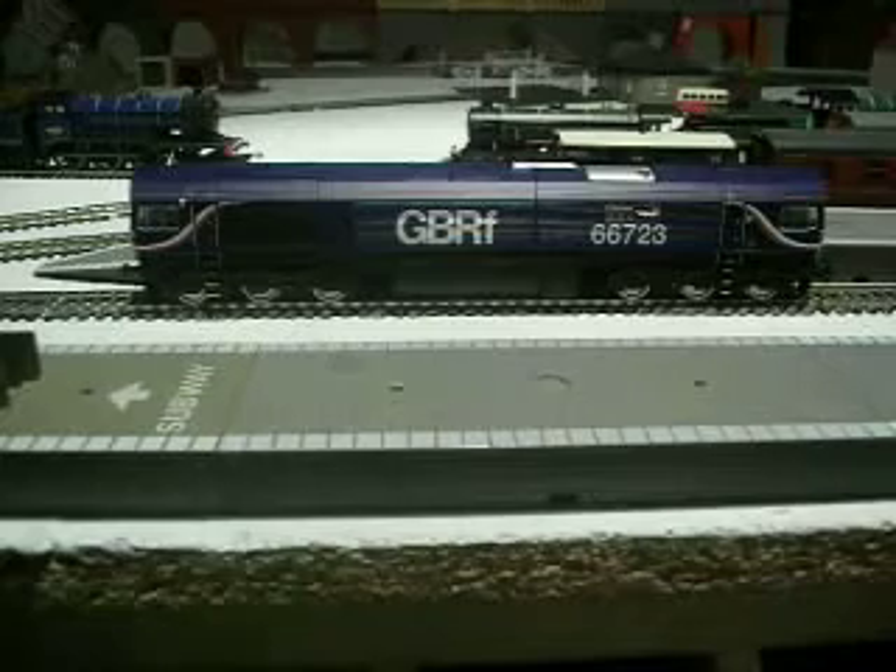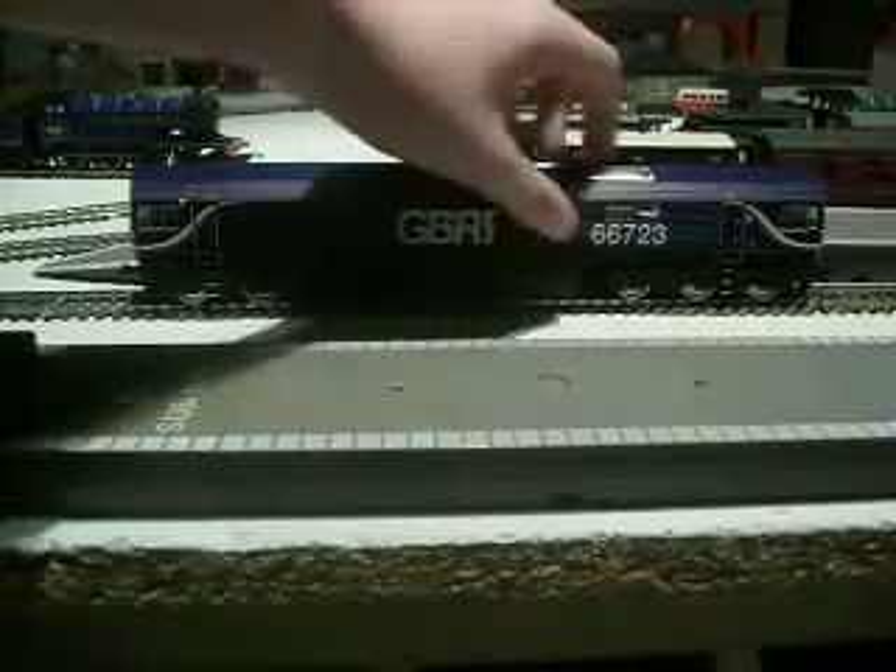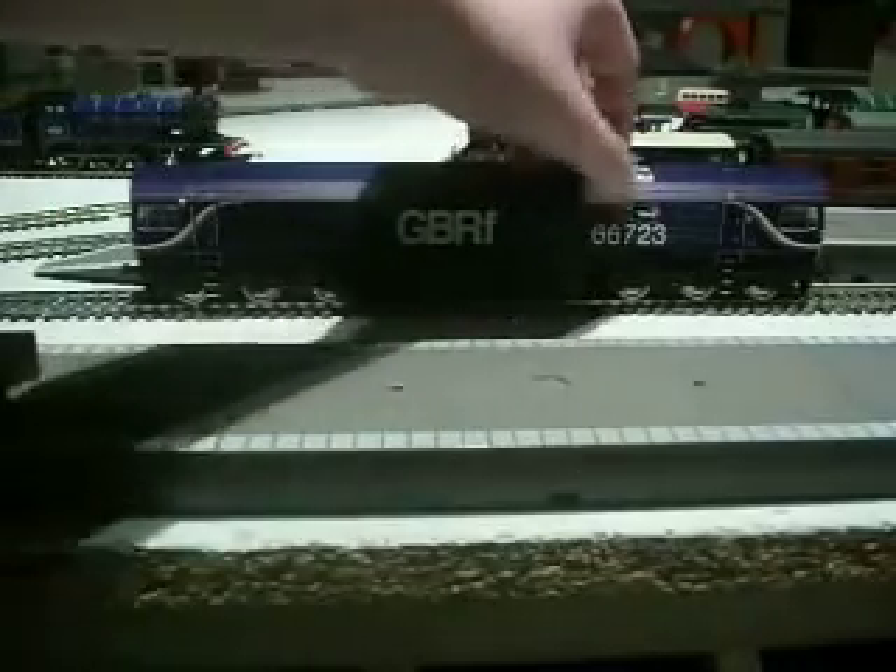It's a Co-Co Diesel Electric Class 66 locomotive, and its number is 66723. And how you can tell apart diesels is you look at the first two numbers, so this is the Class 66.